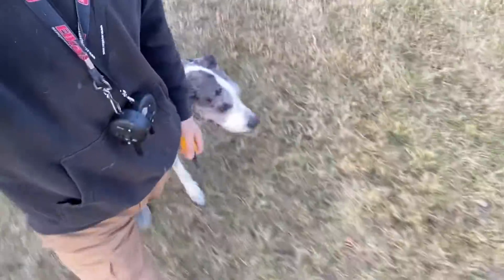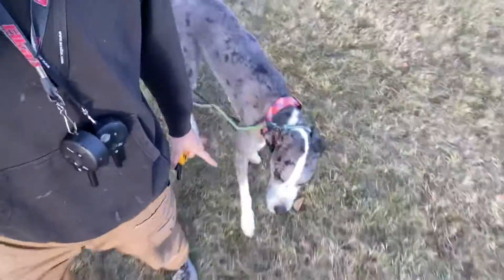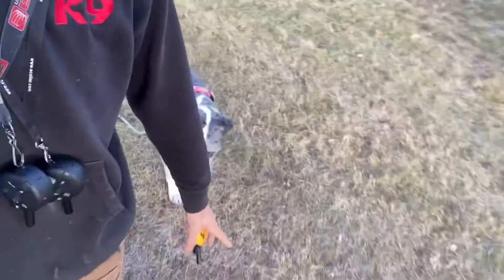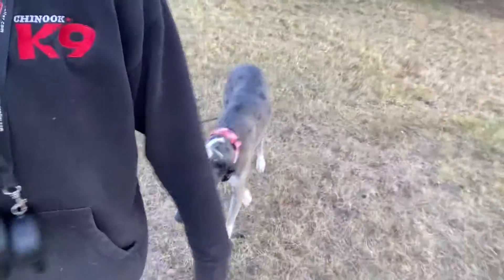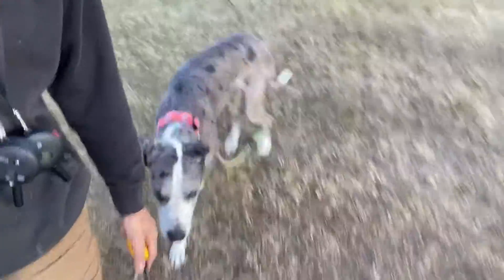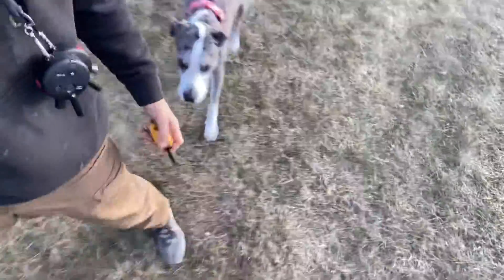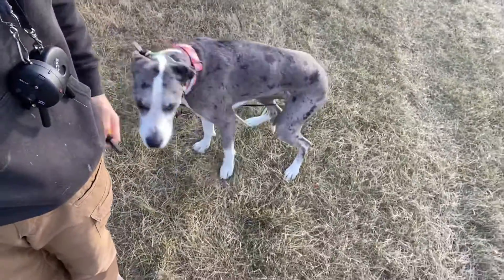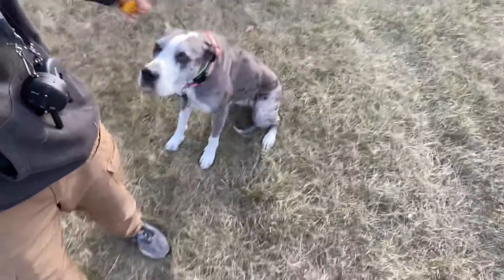Nice work baby. Heel. Up. Good girl. Heel. Good. Good girl. Sit. Good. Sit. Nice work baby.